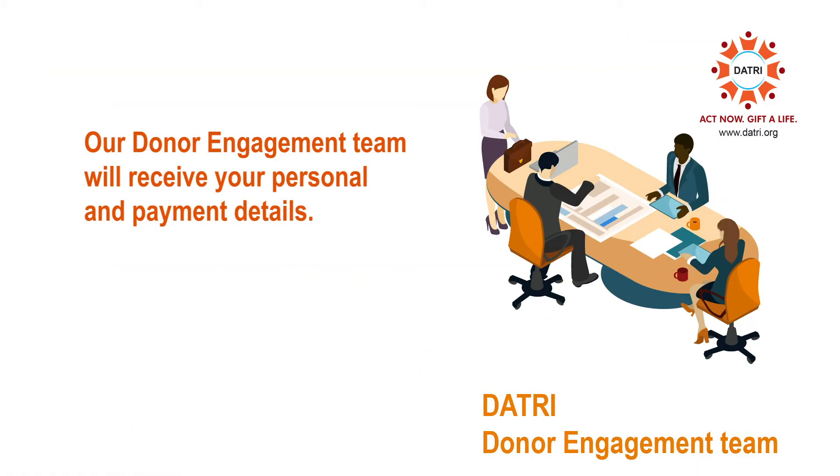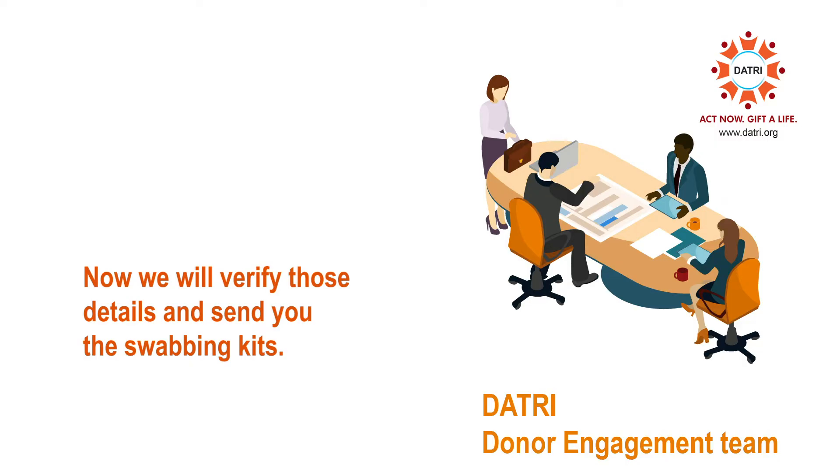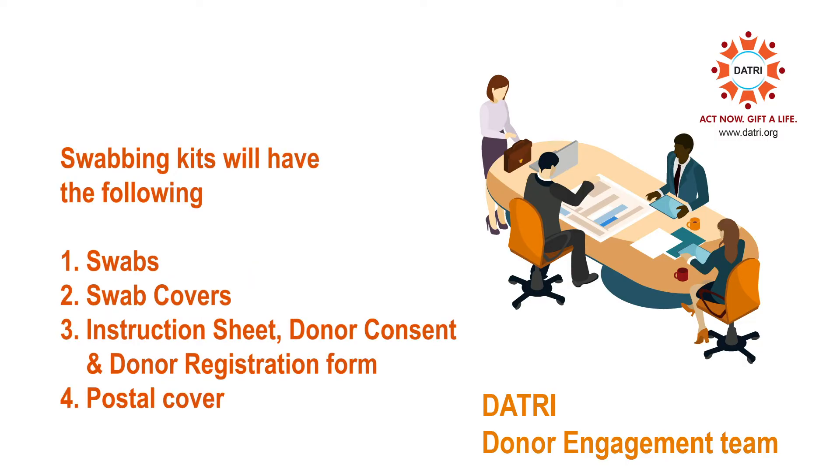After the registration, our donor engagement team will receive your personal and payment details. We will verify the details and send you the swabbing kits. The swabbing kits will have the following.